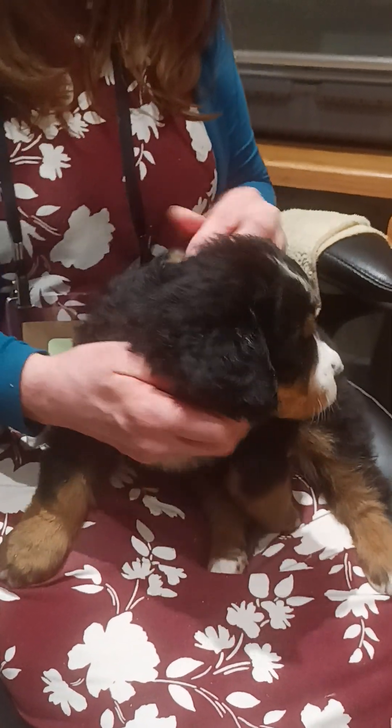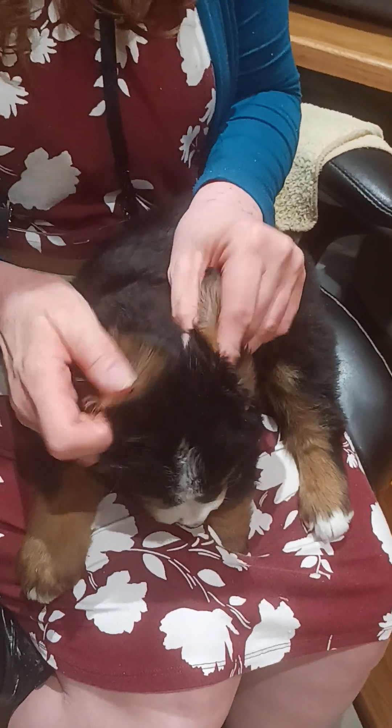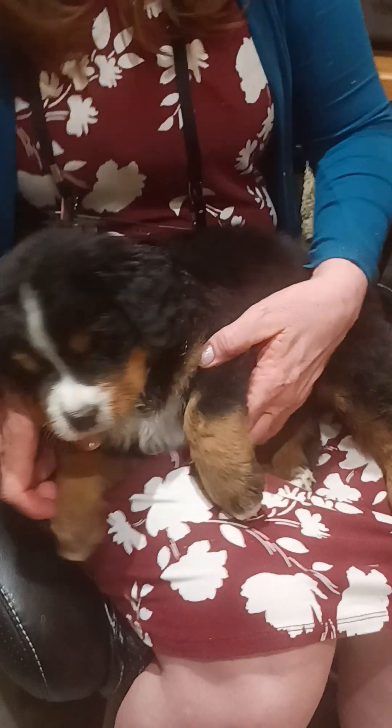First thing I'm going to do is look in Nugget's ears. A vet will do that every time you go in for an exam — make sure there's no foreign objects in there, no infection. He's got great ears.